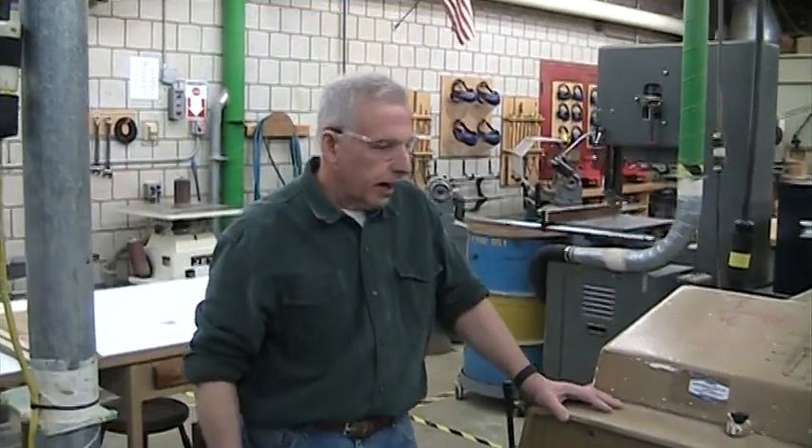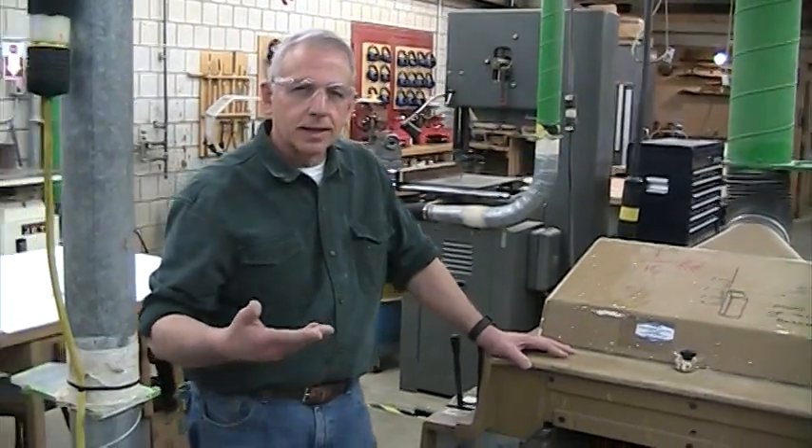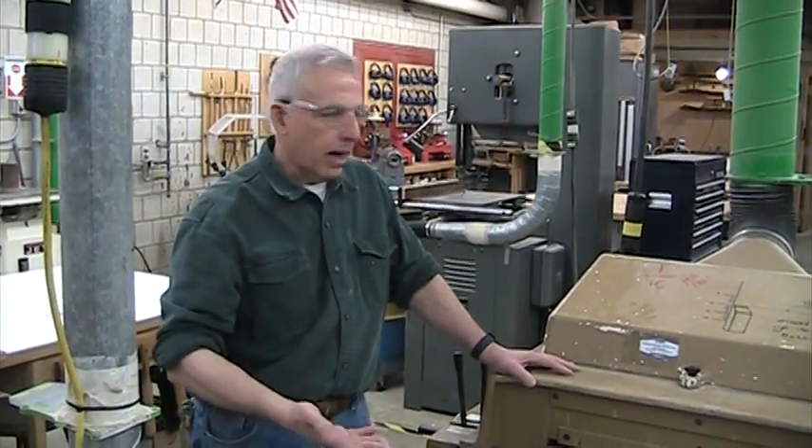This lesson is going to be on the thickness planer. We usually just call it the planer, but it's called the thickness planer, and that's what it does — it controls the thickness of the wood. You could take a board that was totally rough and run it through this machine, but it's not going to flatten the board. A thickness planer cannot make the board flat. All it does is copy one side.